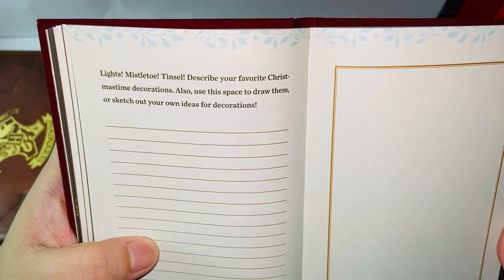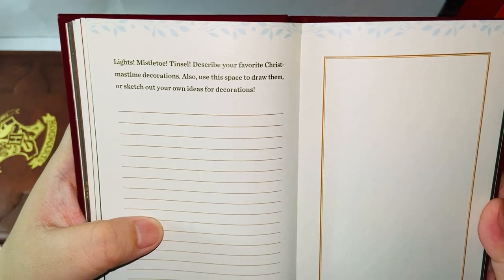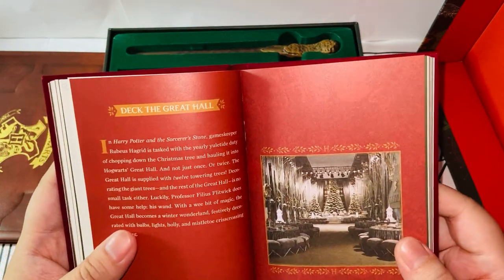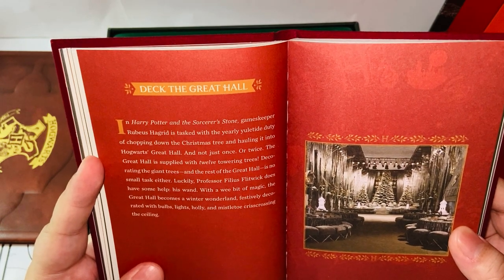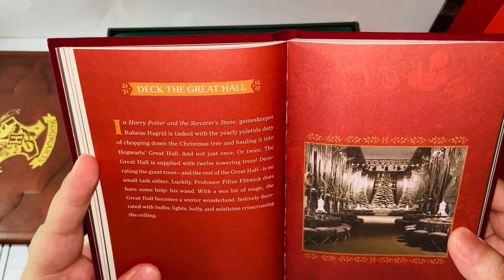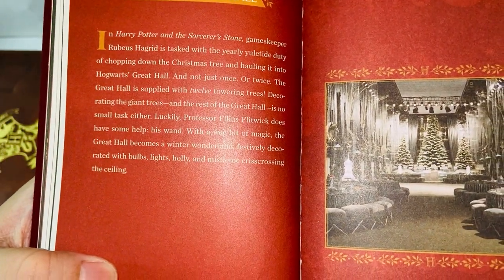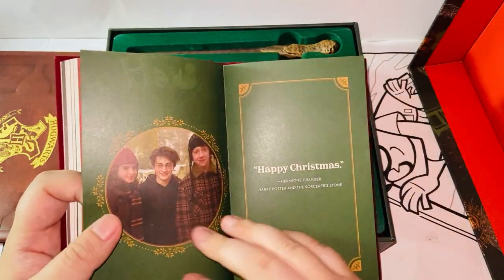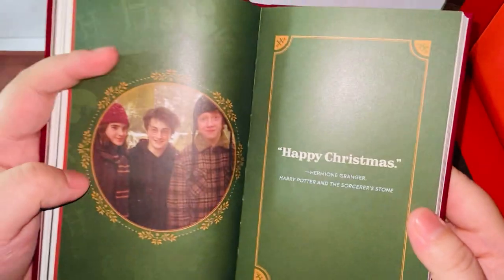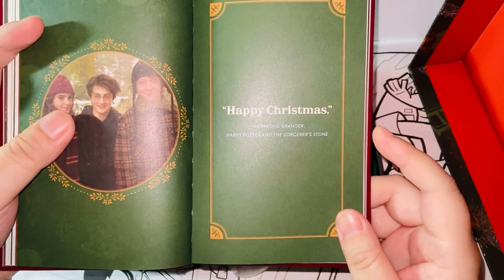'Describe your favorite Christmas time decorations. Also use this space to draw them or sketch your own ideas for decorations.' Deck the Great Hall — 'In Harry Potter and the Sorcerer's Stone, gamekeeper Rubeus Hagrid is tasked with the yearly yuletide duty of chopping down the Christmas tree and hauling it into Hogwarts' Great Hall.' I remember that scene from Sorcerer's Stone. Very nice decorations. Don't we all wish we had a school Yule Ball? This is from the third movie — Prisoner of Azkaban. 'Happy Christmas from Hermione Granger.'